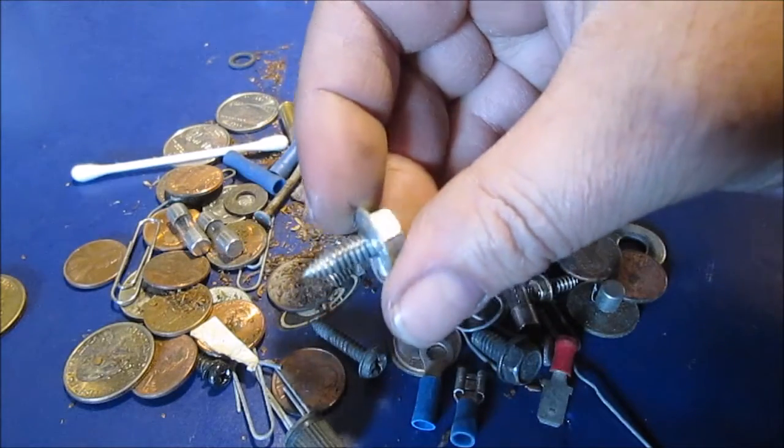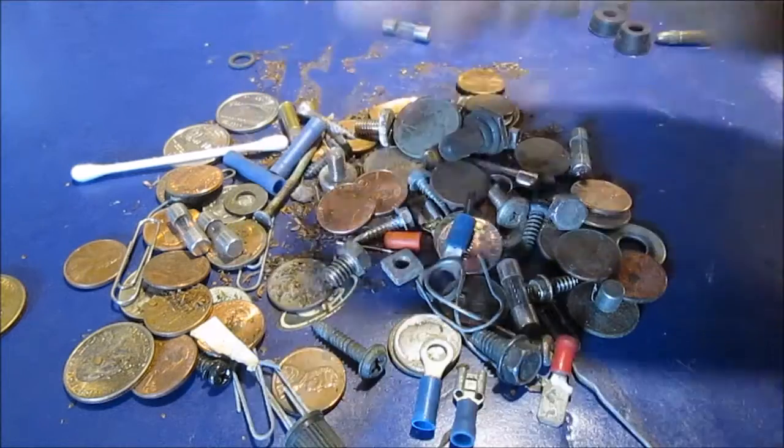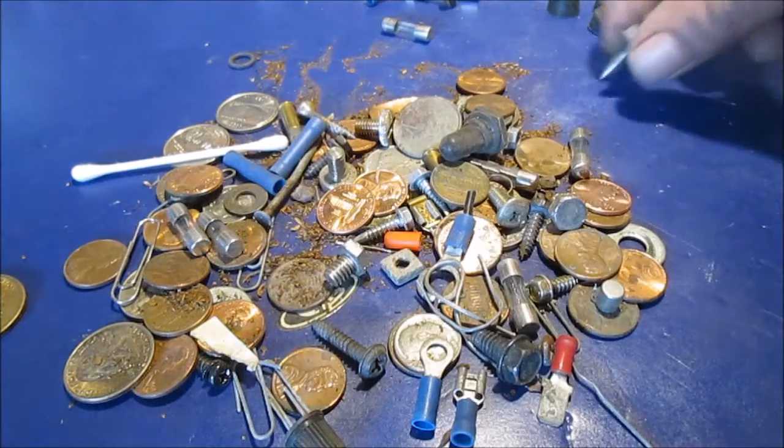If you want to make a ground somewhere, just take a sharp punch, punch a hole, it kind of flares the hole, and you make your own thread. That's probably why that's in there — in case I want to make a ground.